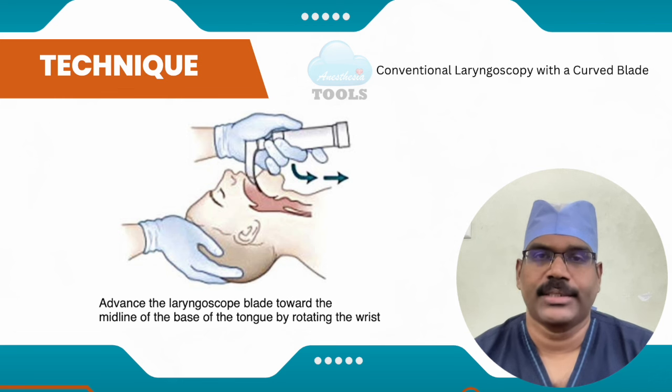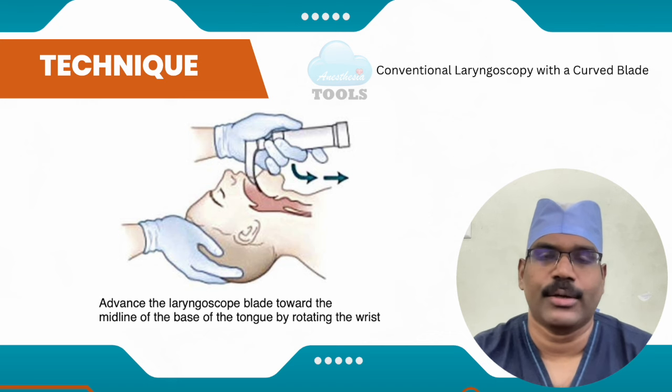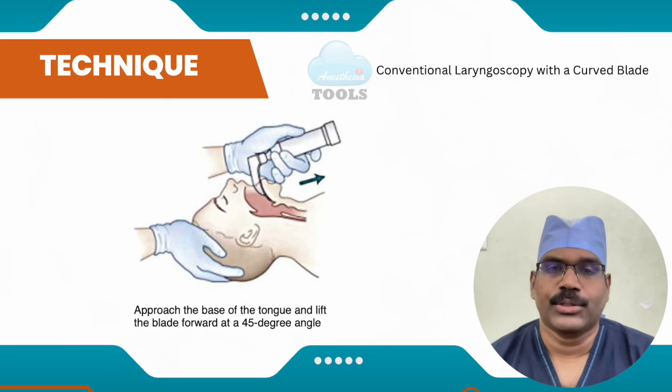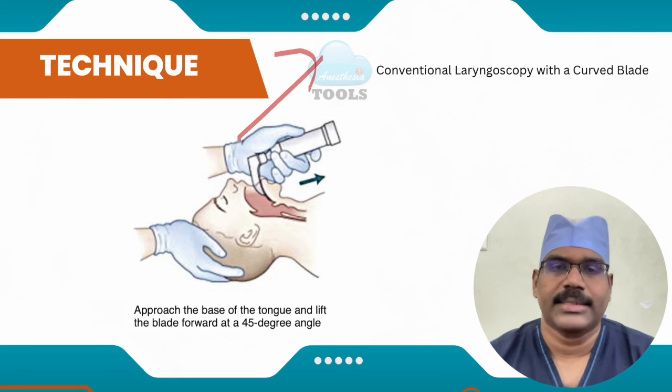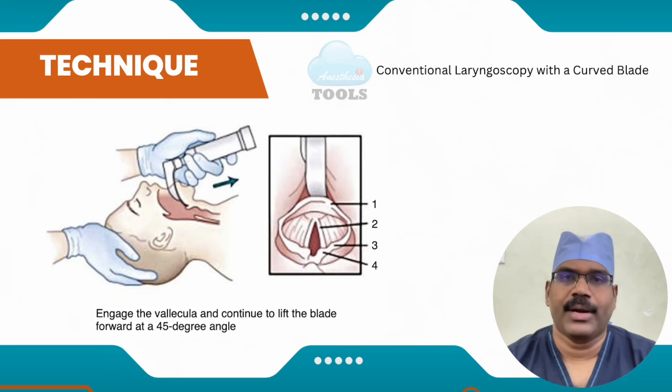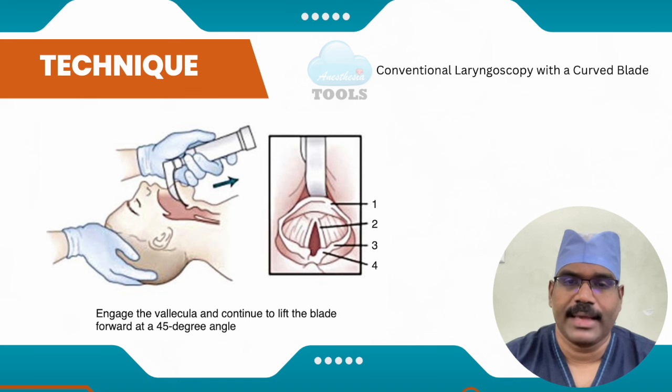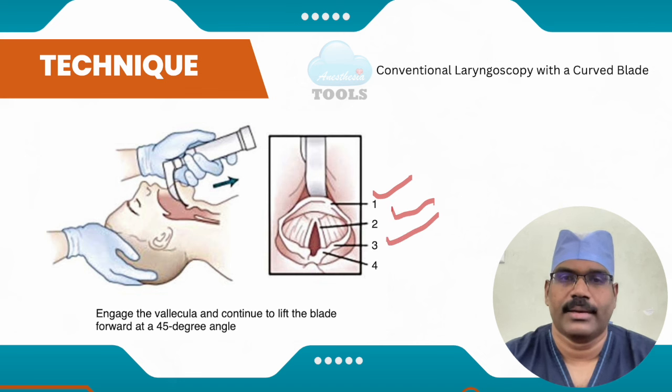The blade is advanced toward the midline of the base of the tongue by rotating the wrist so that the laryngoscope handle becomes more vertical — the direction is shown by arrows. The laryngoscope is then lifted at a 45-degree angle as the tip of the blade is placed in the vallecula. Continued lifting of the handle at a 45-degree angle results in exposure of the laryngeal aperture — you can identify the epiglottis, the vocal cords, the cuneiform cartilage, and the corniculate cartilage.